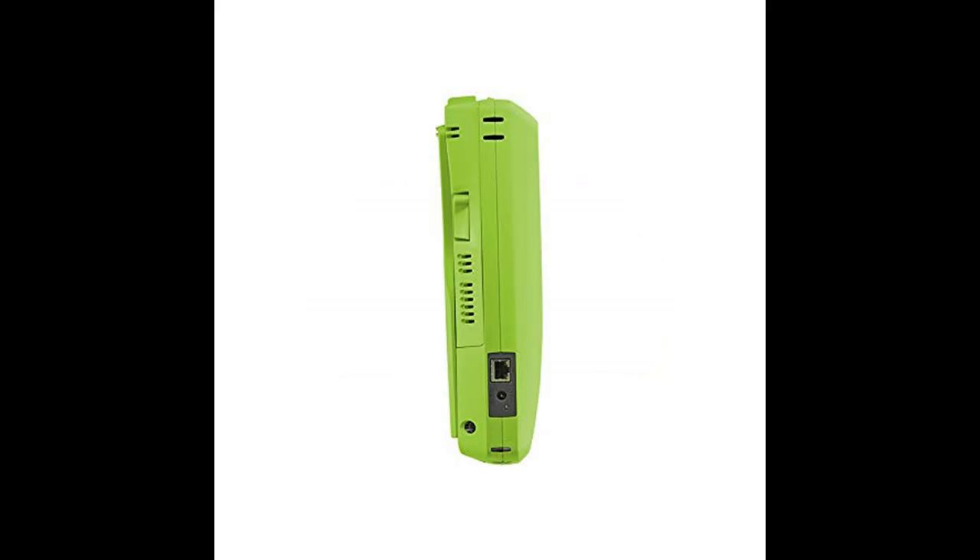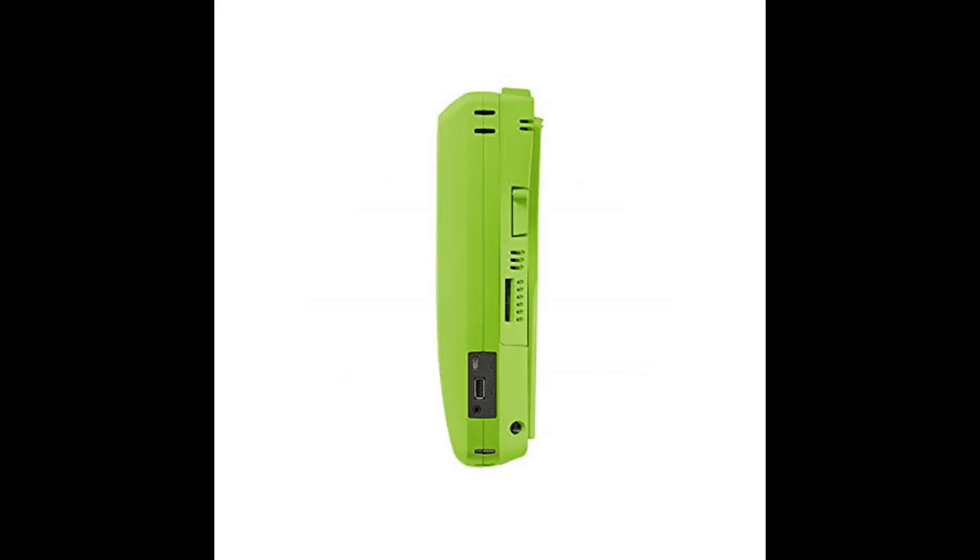Verify connectivity and performance of wired and Wi-Fi networks in minutes with the one-button auto-test. Conduct quick rogue hunting to isolate problems by discovering networks and connected devices.